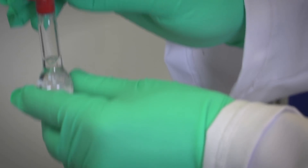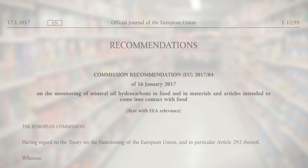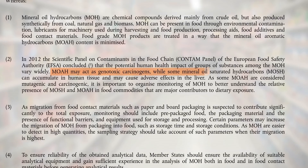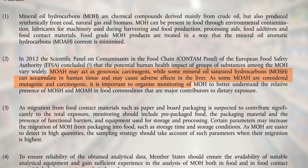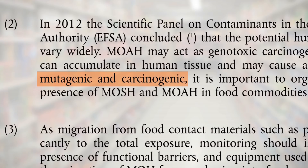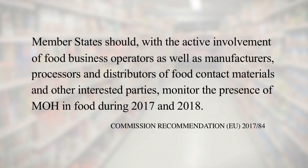Even at room temperature, residues can migrate from the outer box through sealed bags to contaminate foods within. According to the European Food Safety Authority, the consequences for human health are serious. Mineral oil hydrocarbons can be mutagenic and carcinogenic. The European Commission has called for increased monitoring to establish a safe legal limit.